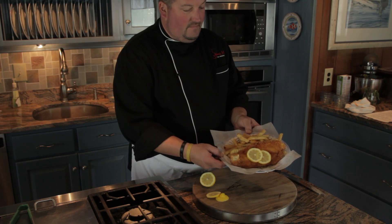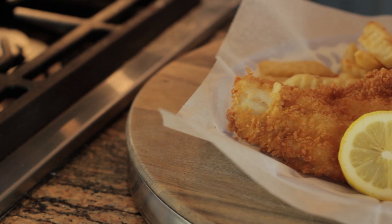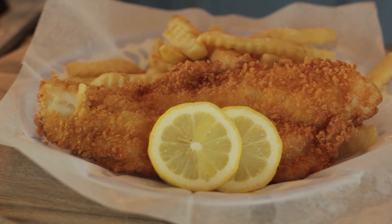No fish and chips would be complete without the always classic crinkle cut french fries. So now you know how easy fish and chips is and you can impress your friends with this classic dish.